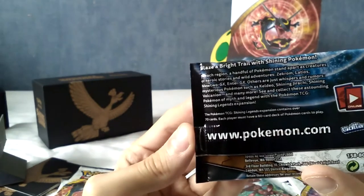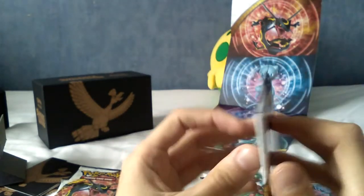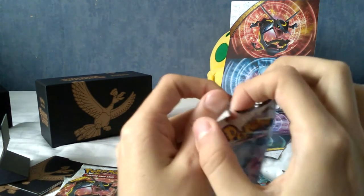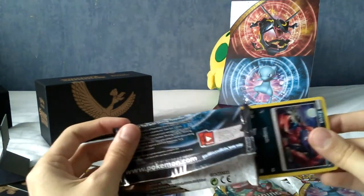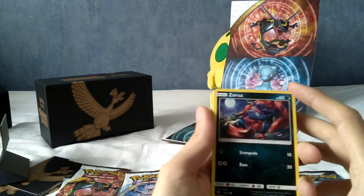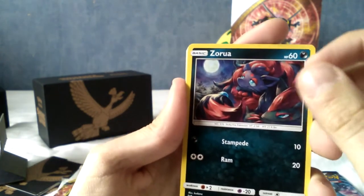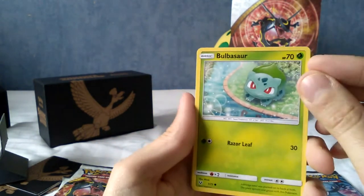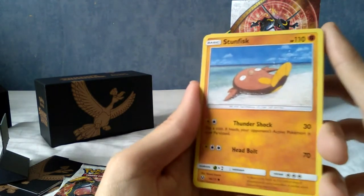Okay, let's start with the Mew pack. The back says the Shining Legends expansion contains over 70 cards — actually a smaller set than I thought. Shining Pokémon have made a comeback, that's about all I know. I'm not sure of the order but I think it's four to the front. First up we have Zorua, a Bulbasaur next to a lovely stream — really nice art — and an Ivysaur right behind it. We got a Stunfisk; glad they included him since he's everyone's favorite.